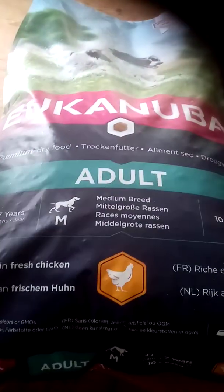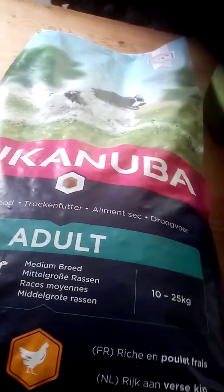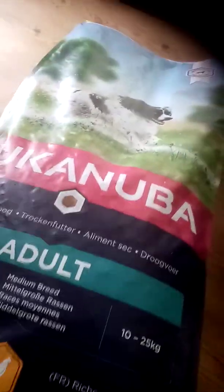I've just been out shopping, getting some supplies for the gang who enjoy eating and this is what we feed them. I know that some people wonder what to feed their dogs and this is what we give them. Our Spaniels have had this for years and all done really well on it.